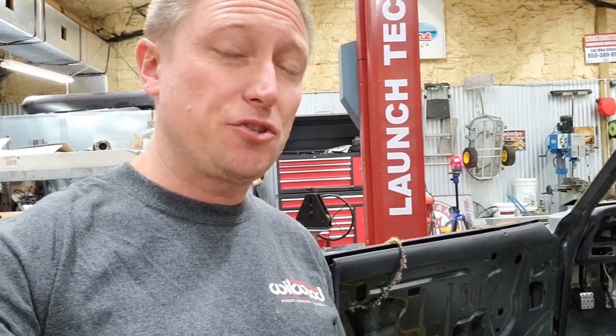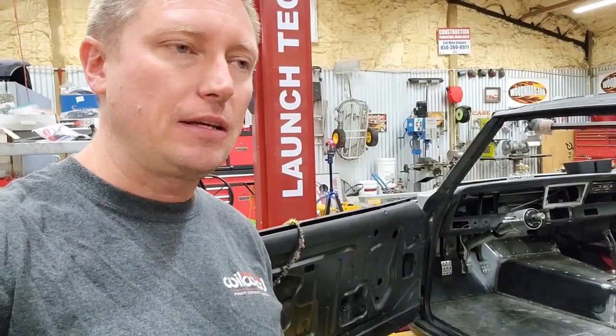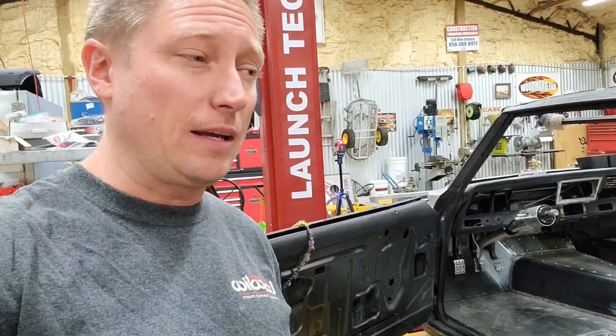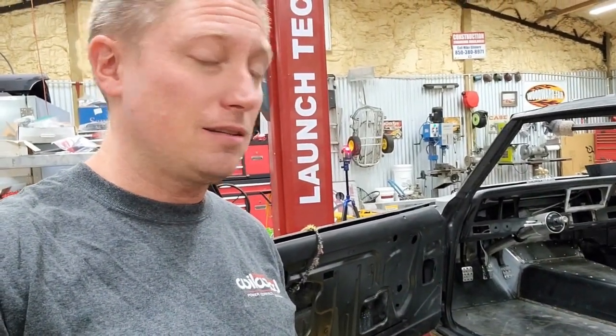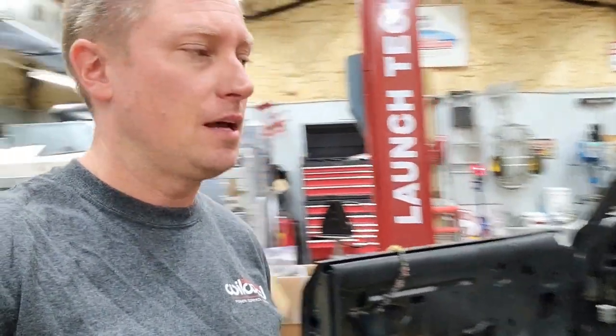Good afternoon everybody. Today is October the 30th, 2020. I've gotten a lot of questions here lately about mounting my Willwood pedal box. You can see it inside the car. How did I do it? How did I get all of the geometry correct? I've never done it before and I've figured out a lot of do's and don'ts in the process. I just wanted to make a quick video for those folks asking questions about how you do this correctly.